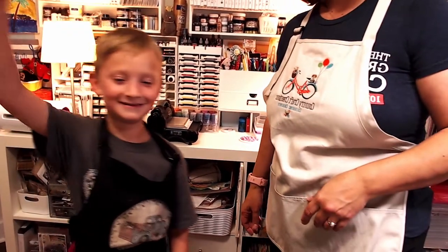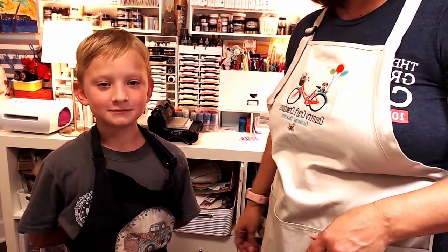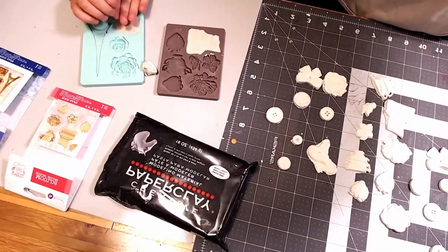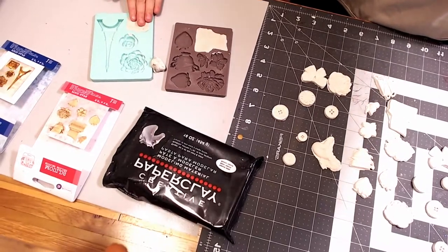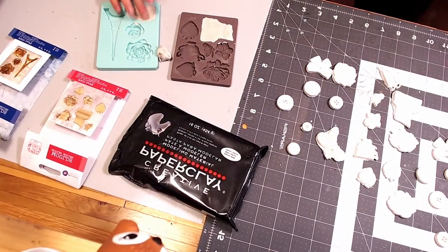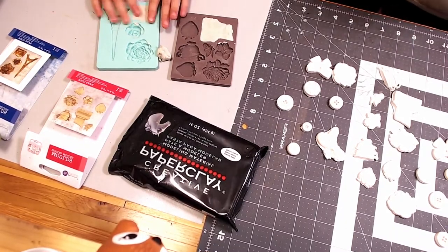Say hi to everybody, Jackie. Okay, so what we are going to be doing today — let's get this camera set up so we can show everyone what we're going to be working on. What are we working with here, Jackie? Can you tell everybody?